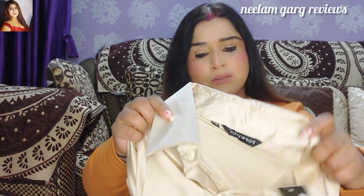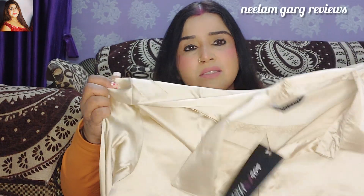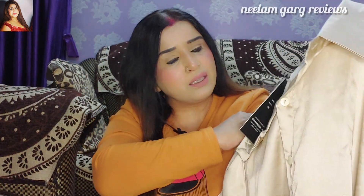So you can buy it. I bought that shirt from Myntra. I received it and checked it. If you are a girl, you can also buy it — it's very easy and it gives you a very smart look.